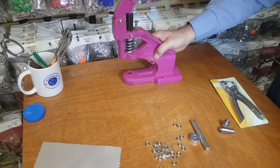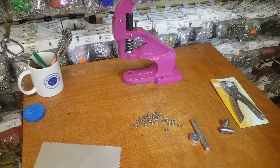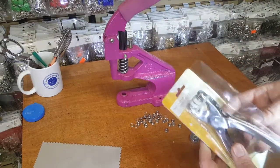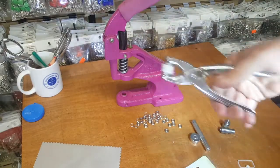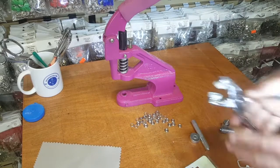The easiest way to apply the snaps is by using our press machine, which we sell on our website — and we have over a thousand different types of dies for this machine. Besides that, there's also a plier that we sell on our website. The downside is that it comes only in one size: 11 millimeter. But it's very, very easy to use.